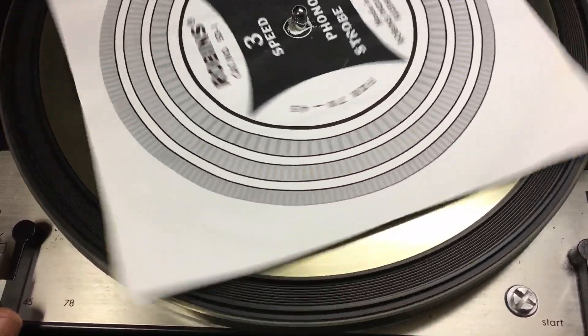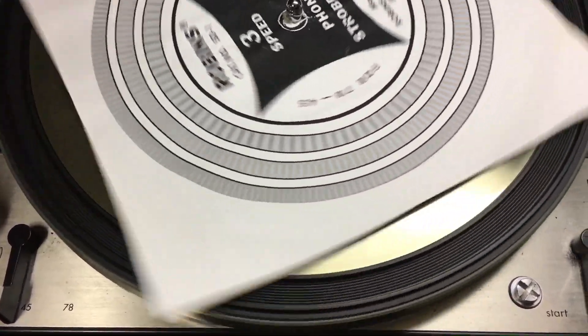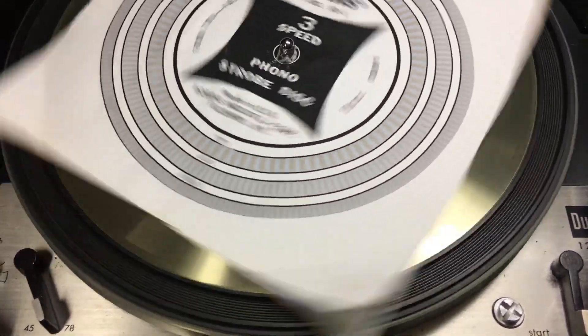Now we're on 33, now we're on 45 and you can see it is running a little slower, and then 78.